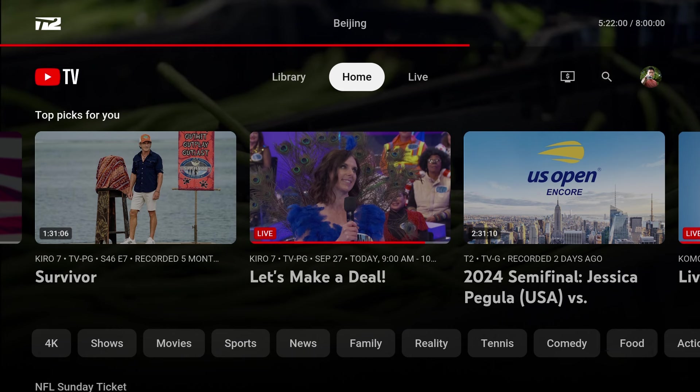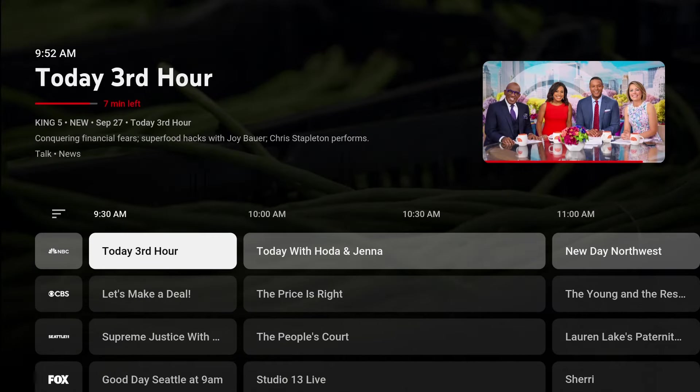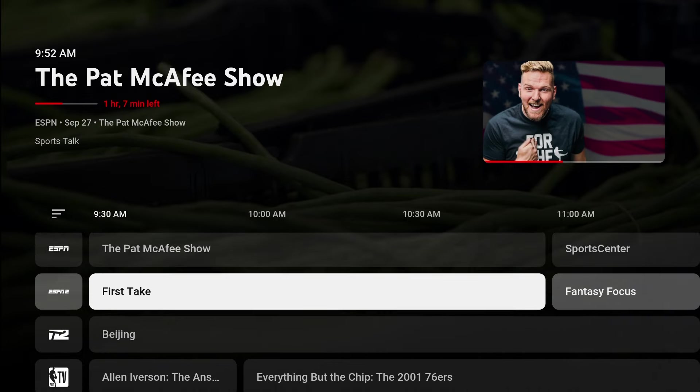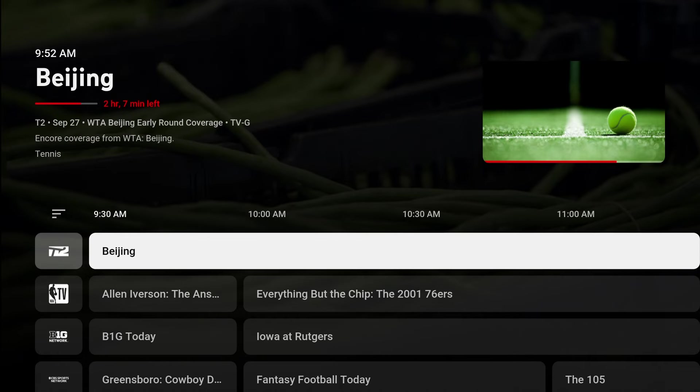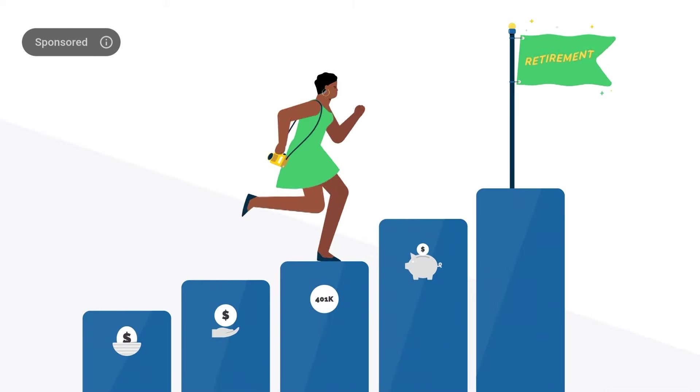So let's go to the live guide first and record something that's on TV now. Here I can find any show currently airing. I'll just keep scrolling until I find something to watch. So let's record this Beijing tennis tournament. When I select the program, it will take me live to the T2 channel. It's in a commercial break now, but if I hit the down arrow button on my remote, the timeline shows up.